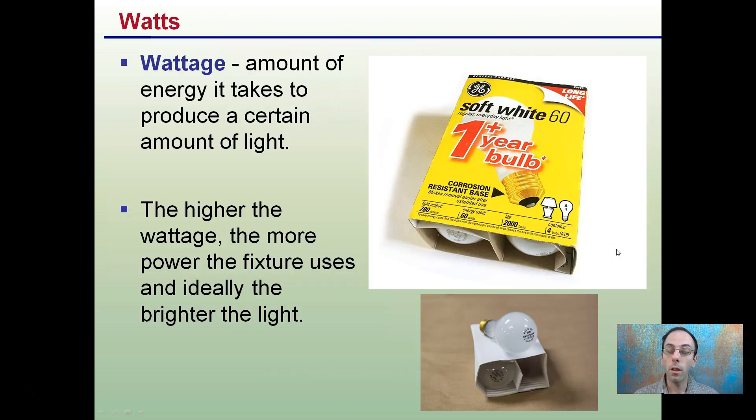Watts might be what you're most familiar with if you've had to change light bulbs, because it's the amount of energy it takes to produce a certain amount of light. These are 60-watt light bulbs indicated here. The higher the wattage, the more power the fixture uses, and ideally the brighter the light it will produce.